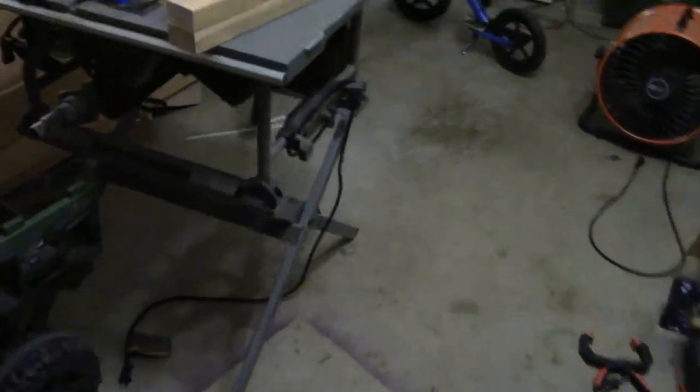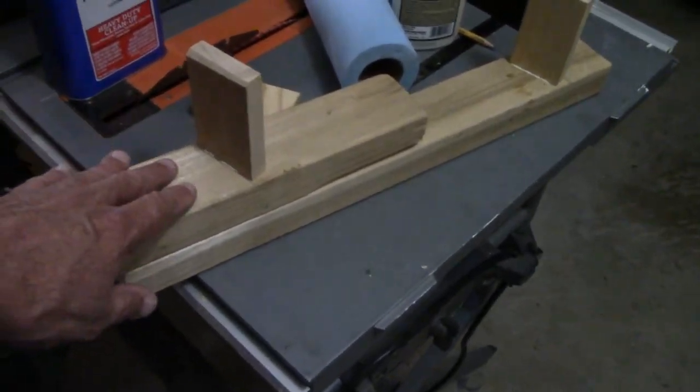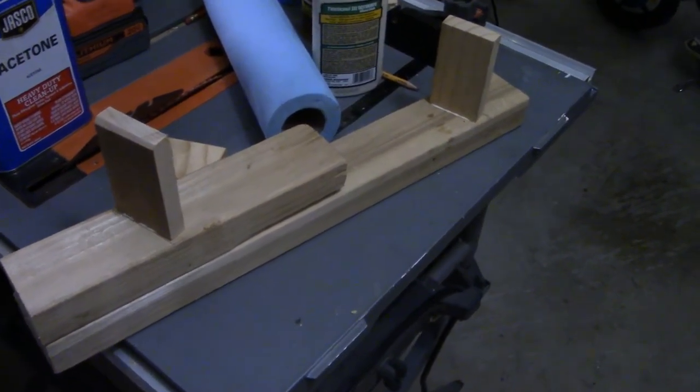I apologize for the lighting — it's 10:30 at night and there's a weird glare off my spotlight out in the yard. I need to come up with a way to clamp this down while the epoxy sets up, and that's what this is all about. I'll go into more detail later because I'm kind of designing it on the fly. Second thing —